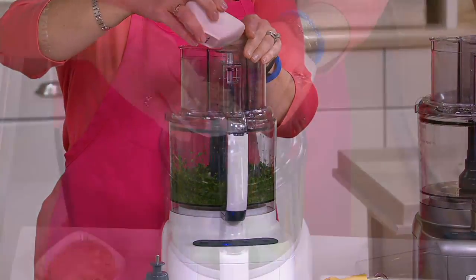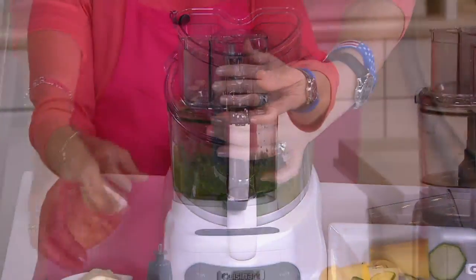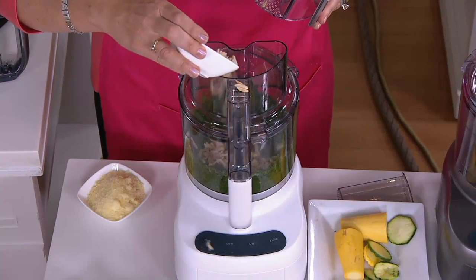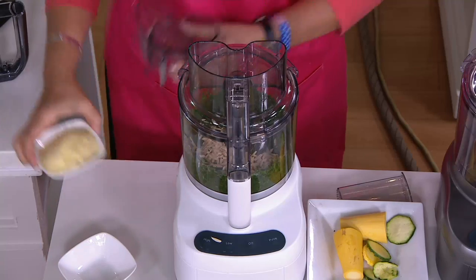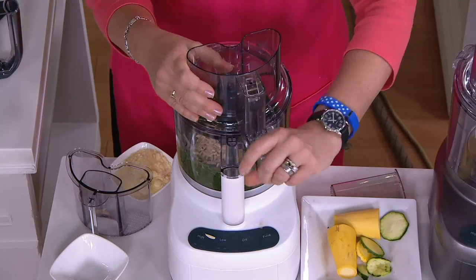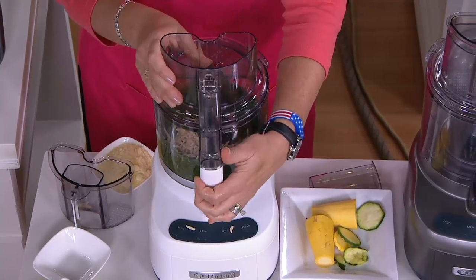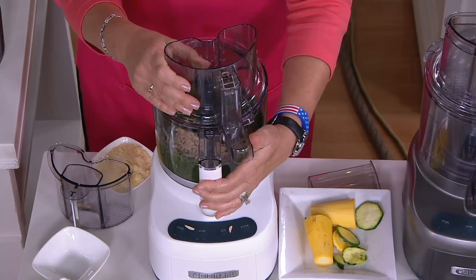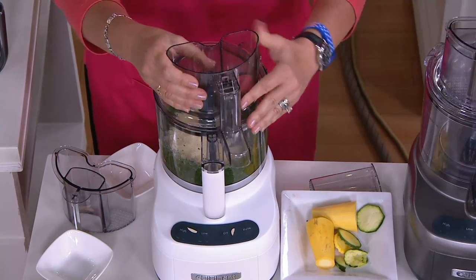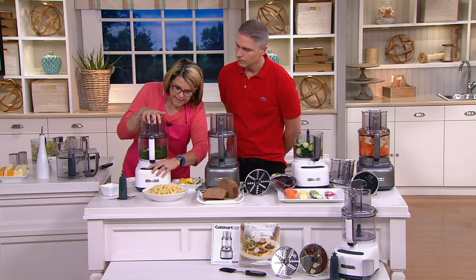I can pour in my pine nuts — actually, I'll stop it and take off the feed tube insert to put the pine nuts directly in without removing the whole top. I add my pine nuts, then some cheese. For the cheese I'll take the top off, load it in, snap the lid back on, and I'm ready to go. If the lid isn't clicked over all the way, the machine won't run — that safety feature is great.